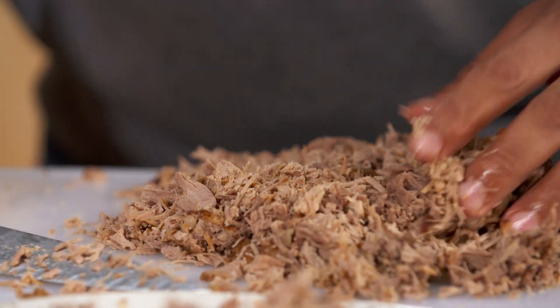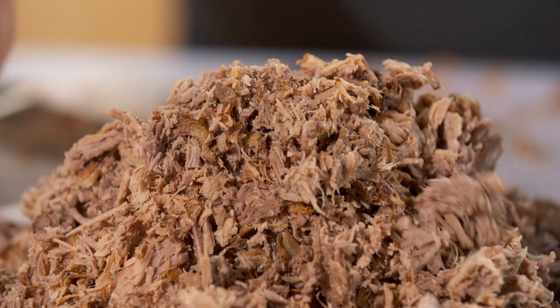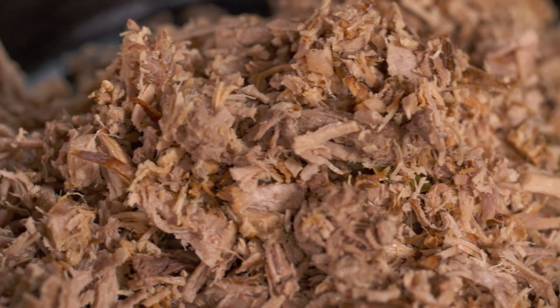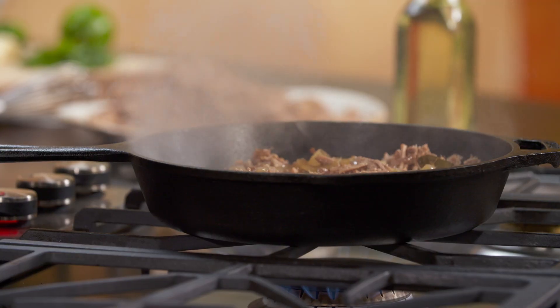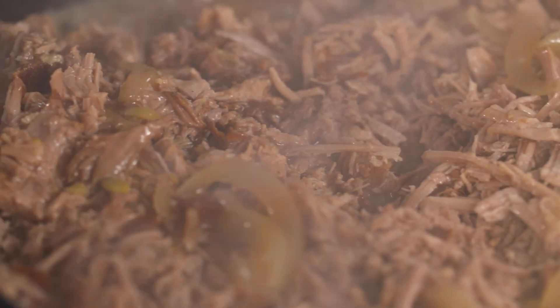Now I want to make this nice and crispy. You're probably asking how am I going to do that — wait and see. I want to crisp this up. You're probably wondering: how are you crisping that up without fat? This is why I saved the lard. This is the yummy goodness that we saved from the very bottom of the pot. I'm just going to cover this with that. The smell — oh my God, the cinnamon is coming for me.